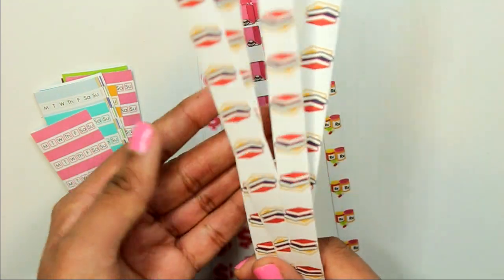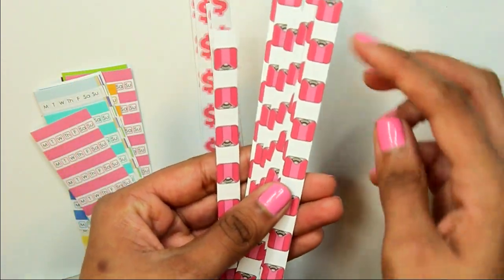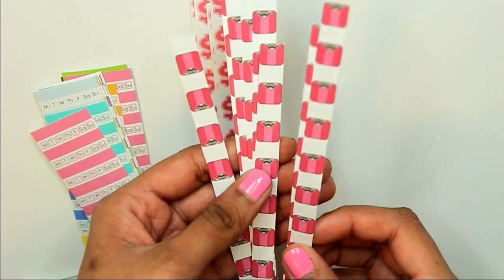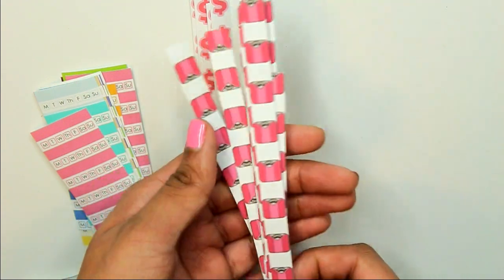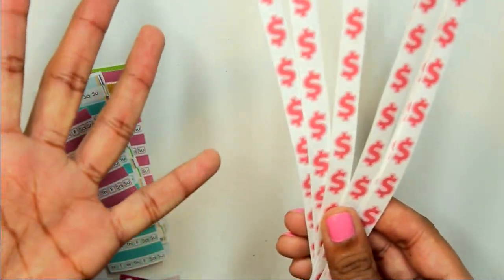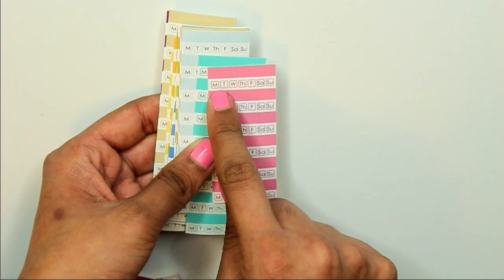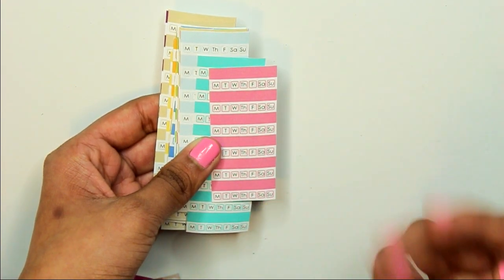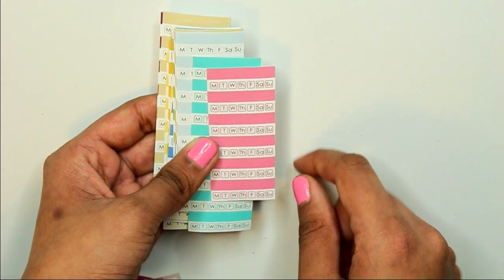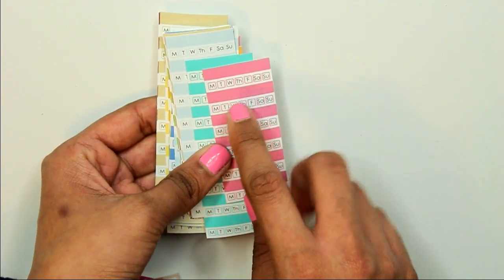Next are textbook stickers for days when I'm studying or reading a book to keep track of it. I have scale stickers — I use one per week, every Wednesday I weigh myself and write it down to make sure my weight isn't fluctuating too much and I'm keeping on track with my workouts. Then I have dollar sign stickers to help keep track of inflow and outflow of money. I also have habit tracker stickers where you write in a habit and then have days of the week to cross off — it doesn't take up much space.